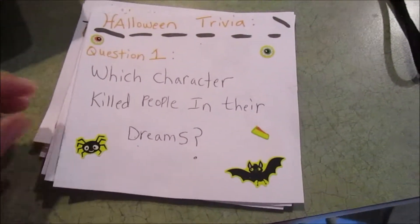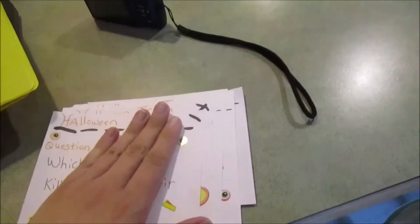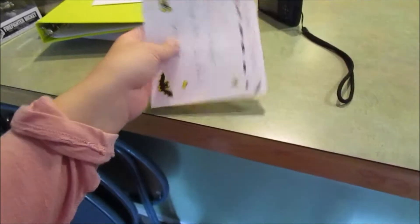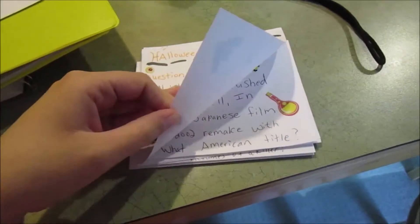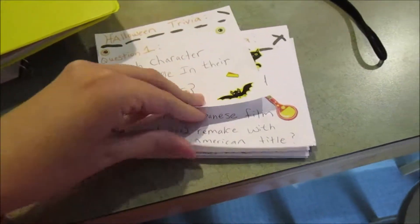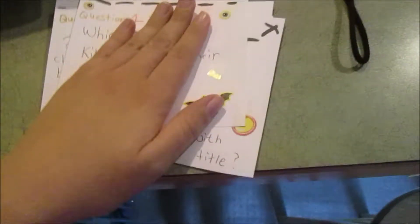So I wrote down all my trivia questions and put little stickers on to make it decorative. There are 15 questions in here. These are going to be sitting on the table and guests are going to take their personal cards and write the answer they think. And then at the end I will give all the answers. I put 15 questions for Halloween trivia.